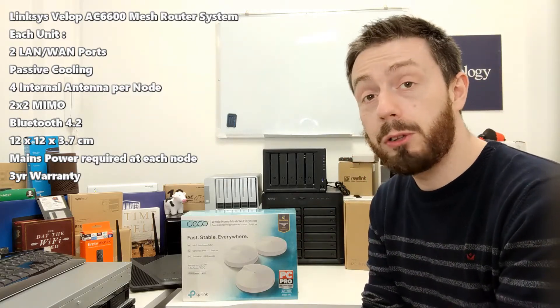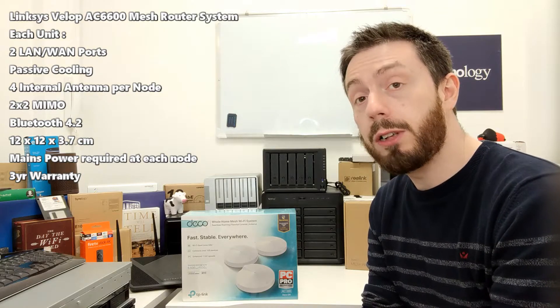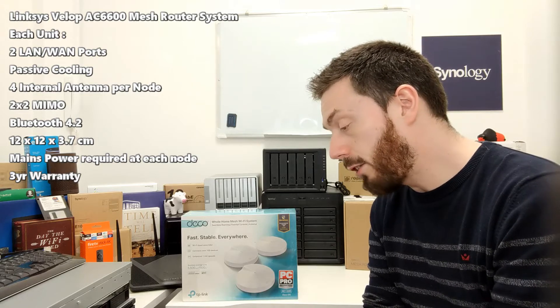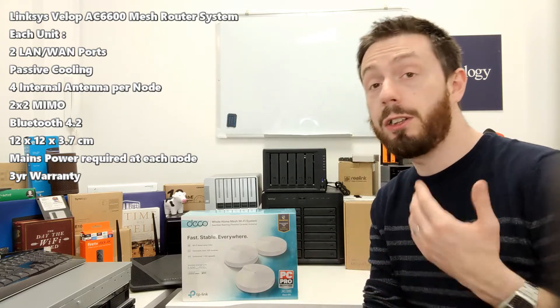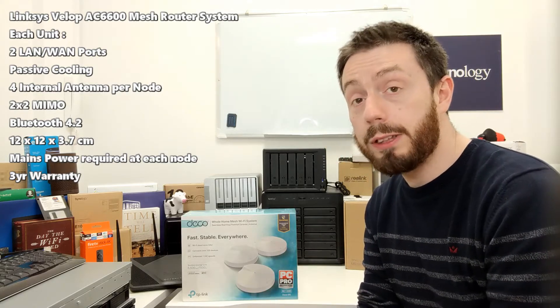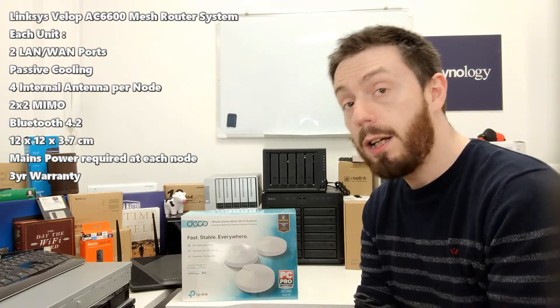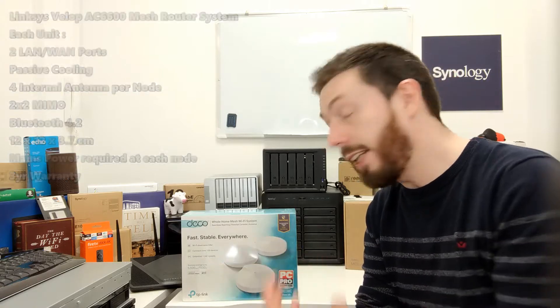The Deco features Bluetooth 4.2, which is utilized during the initial setup, though beyond that I'm not too certain — we'll find out more later. It's got auto path selection and self-healing, which means it will designate the best node for your connected device at any given time, and if one node is disconnected or an obstruction is placed between nodes, once the other node can be re-found it will automatically heal the mesh network.